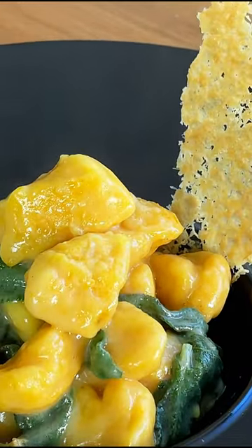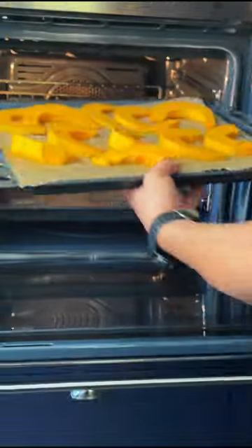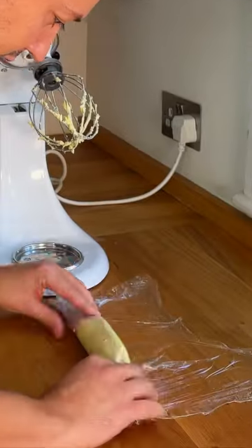While it seems that most pumpkins are being destined to be carved up into spooky ghosts, let's keep one aside and make some pumpkin gnocchi. The process involves cooking the pumpkin in the oven and boiling the potatoes.